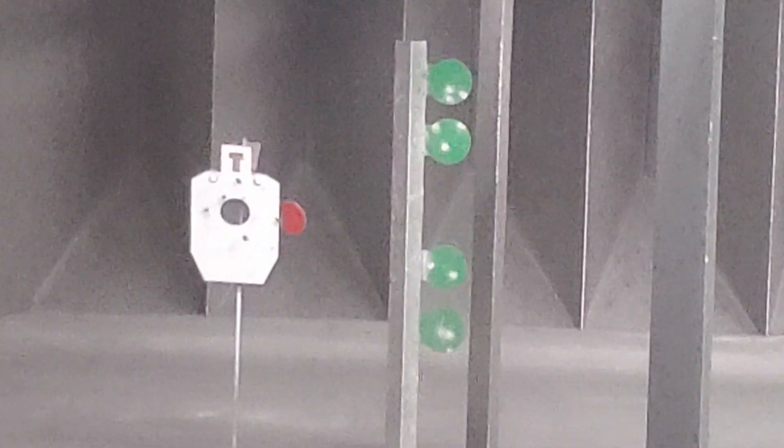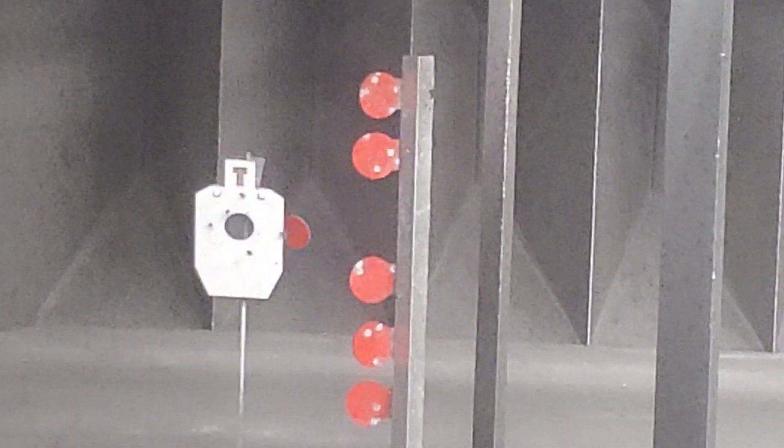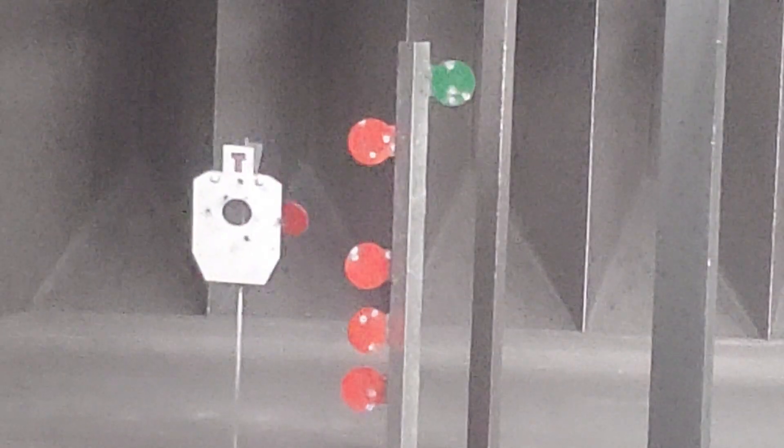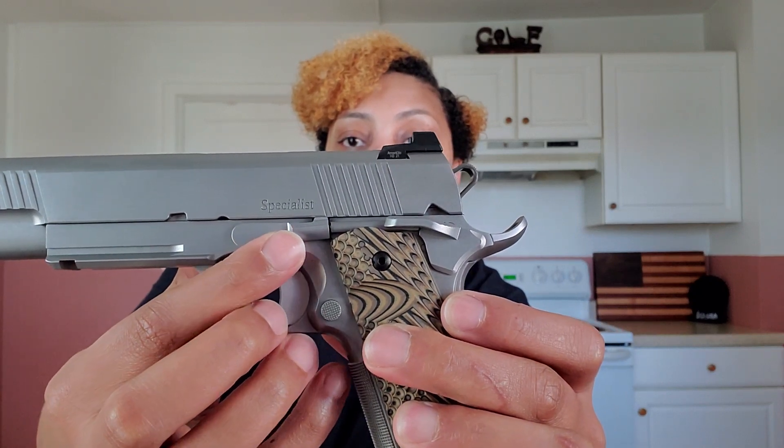The takedown pin protrudes enough to actuate but is not a hindrance when firing. If you're right-handed, it's not a hindrance at all. Over here you also have the takedown lever, which is recessed into the frame and protrudes just enough to actuate. As a lefty, it did not bother me at all — and practicing right-handed, I don't think it'll bother righties either, but you can be the judge of that.